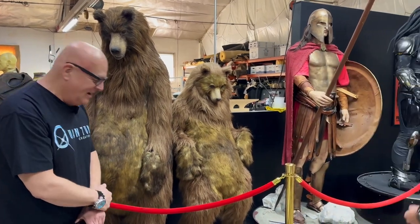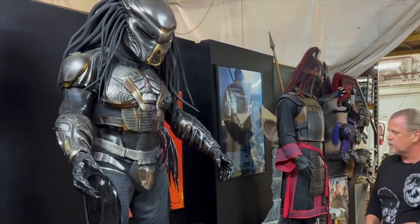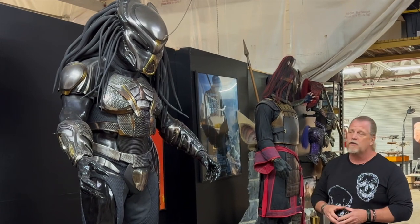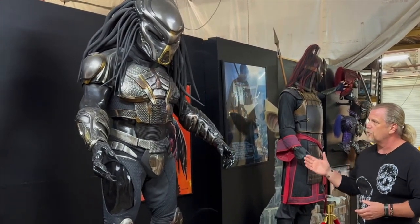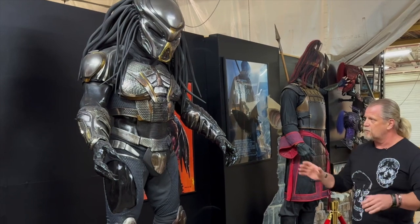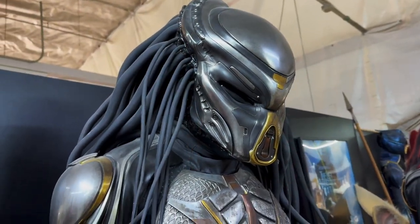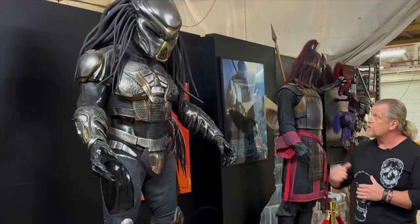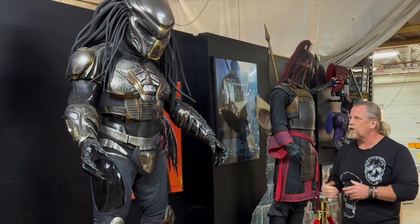The Predator was a unique build because we were asked to build the costume over the actual Predator creature suit. Typically, it would be better to have the full creature suit on a performer so we could take measurements, scan, and do all that — but we didn't have that option because a lot of the creature suit was still in sculpting phases and hadn't gone to mold yet. So this process was a lot of back and forth with the other company, scanning sculpts, and just hoping everything would fit. It was a crazy build, but ultimately it worked out really well.